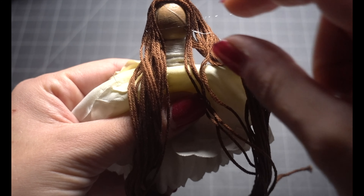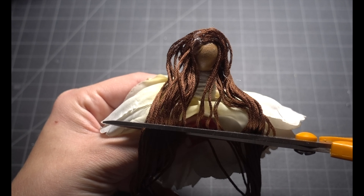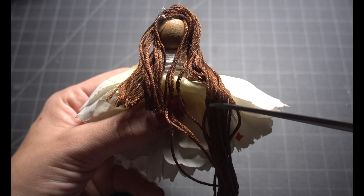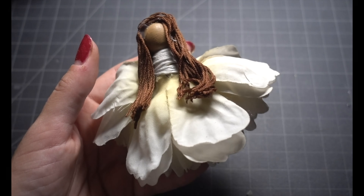The hair takes some working through. You might want to cover the bald spot in the back — I don't care, but if you want to give it bangs, braids, cut it off, or style it, this is the fun part.